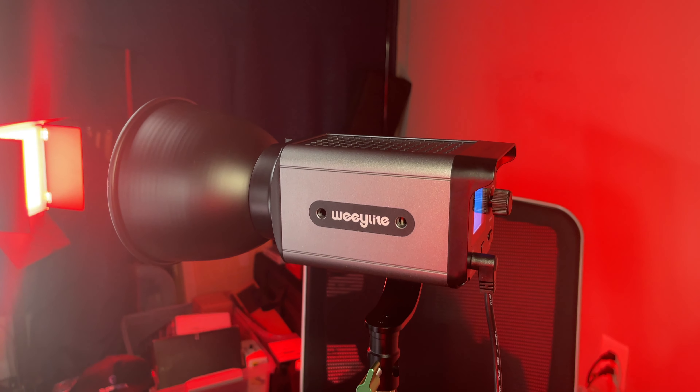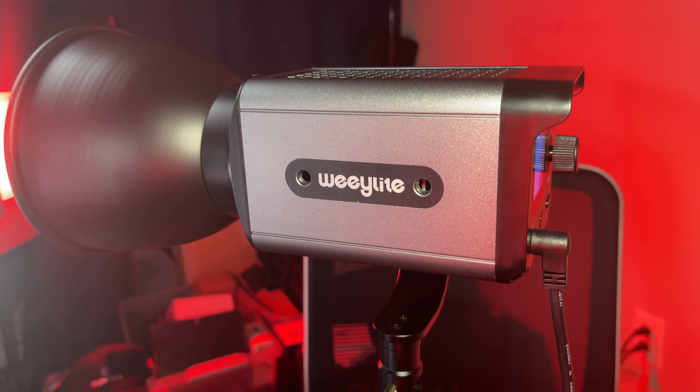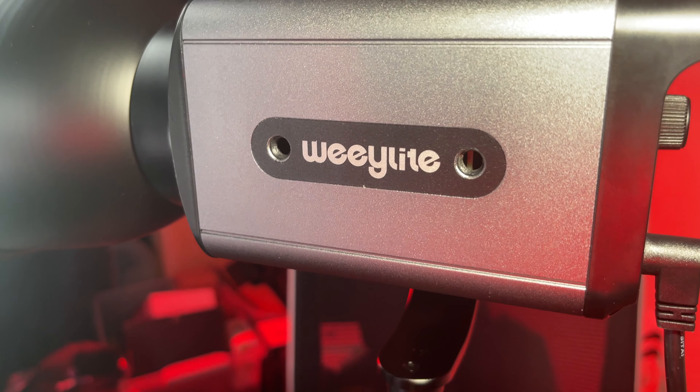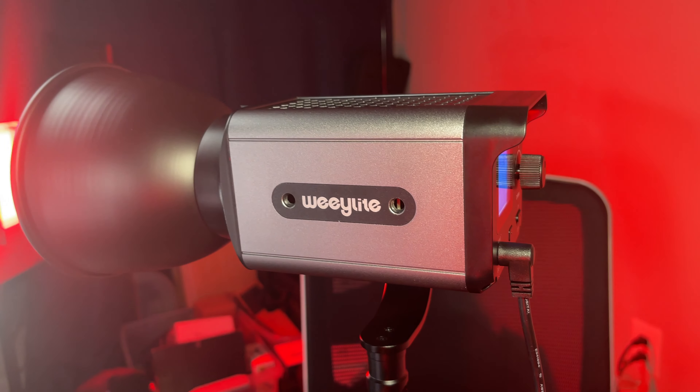Another thing about this light that I like is that it's small, and you can get a base plate on there. During the unboxing, there were two quarter-twenty threads on the side — I thought they were for mounting to a tripod, but they're not. It's because there is a battery plate that you can buy separately that will allow you to use this with batteries. It uses the standard Sony NPF style batteries. It's about 30-something dollars on Amazon and will allow you to run this on batteries as well as with AC power.